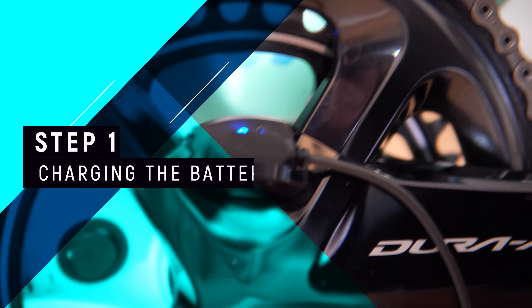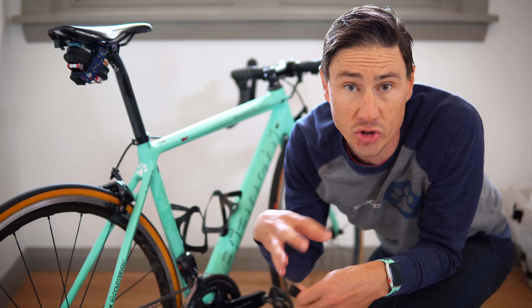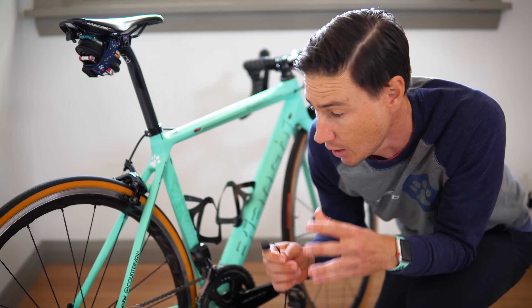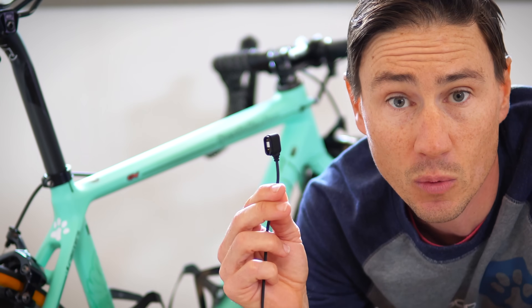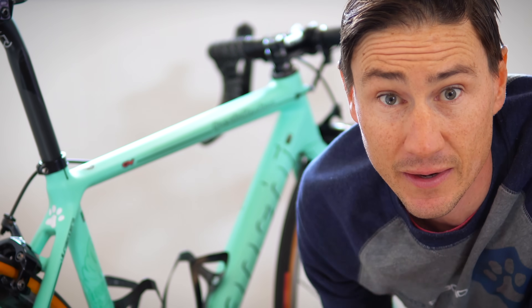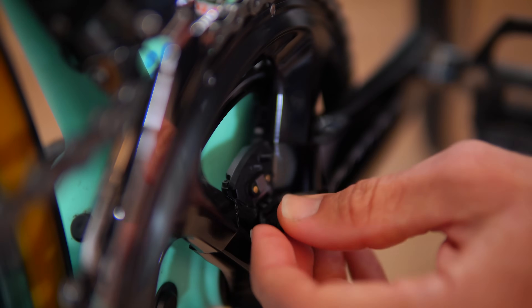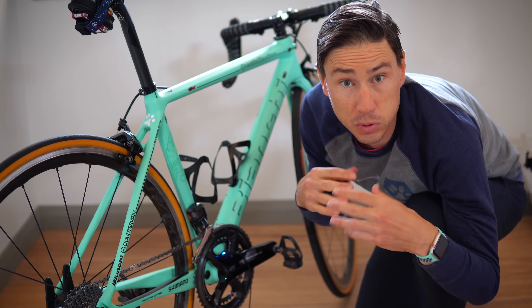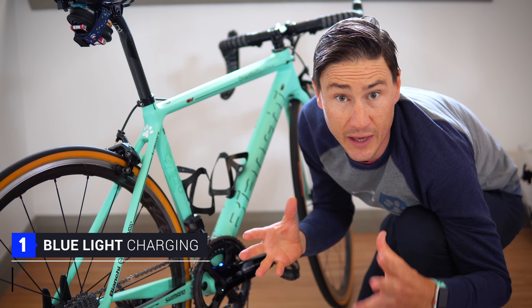The first part of this whole equation is charging the battery. One of the really cool features with the Shimano power meter is that it has a rechargeable battery, so you're not taking in and out those watch-type batteries. With the power meter comes this plug — the Shimano power meter plug — and it is really simple to operate. On the crank set itself you'll see a little door; you open the door, plug it in, and the light goes blue.